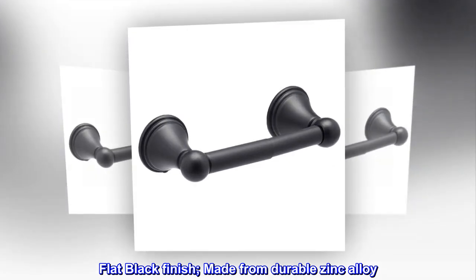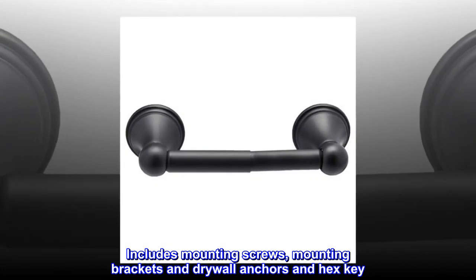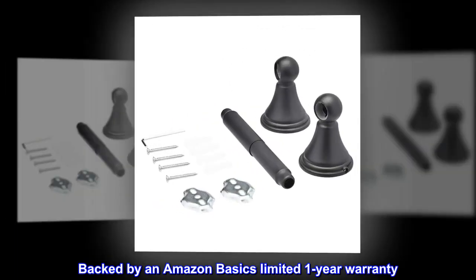Flat black finish, made from durable zinc alloy. Includes mounting screws, mounting brackets, drywall anchors, and hex key. Backed by an Amazon Basics Limited 1-Year Warranty.